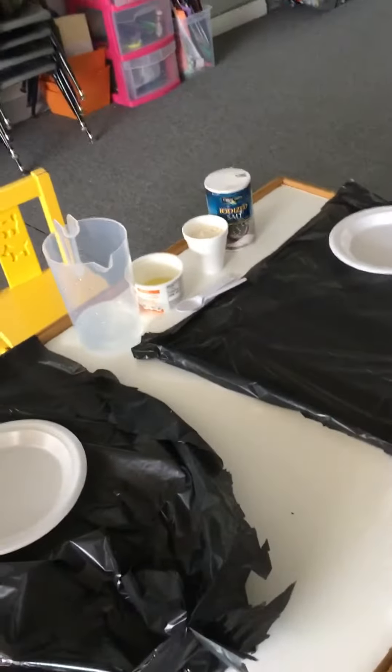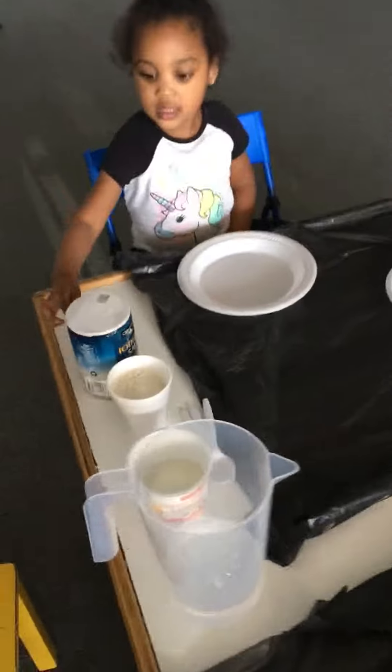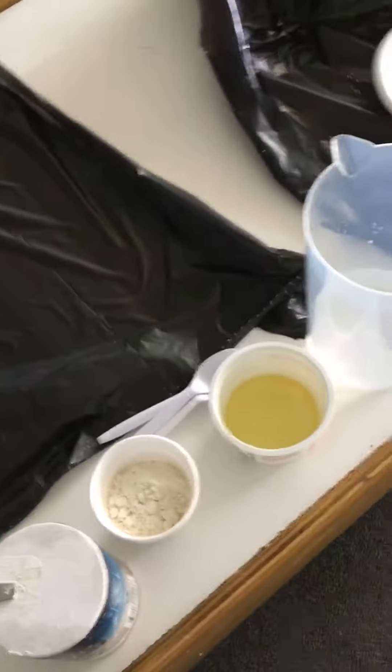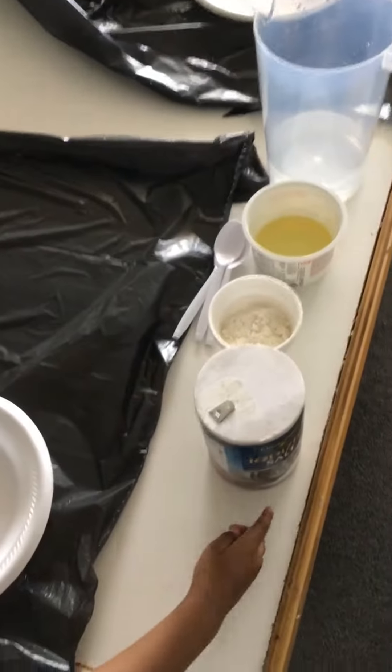Do you all remember the ingredients that we will be using? Yes! What ingredients are we using to make our Play-Doh? Water, oil, flour, and salt.